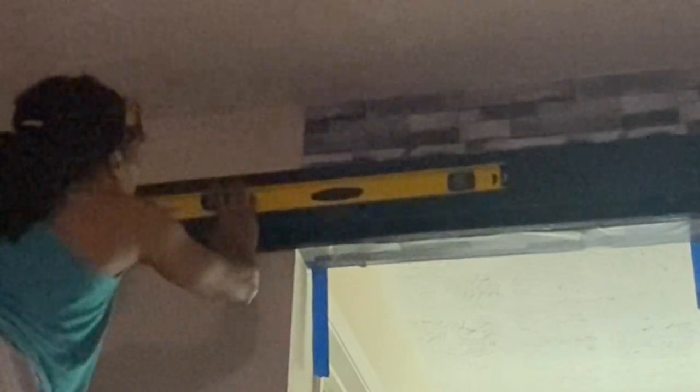With the middle and the left side of my railing all leveled out and securely supported to my backing, it was now time to move on to the right side.